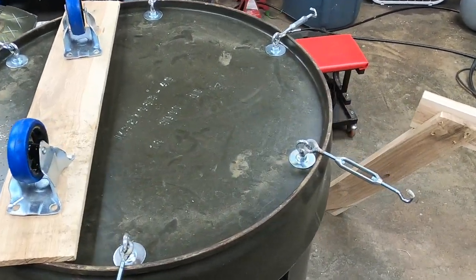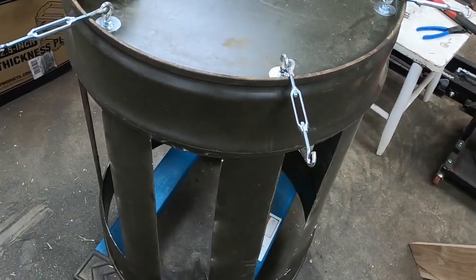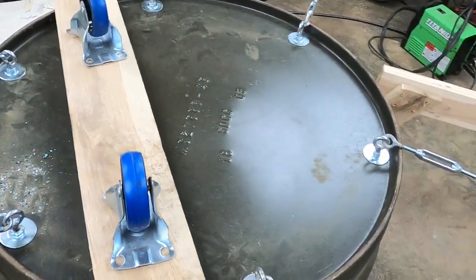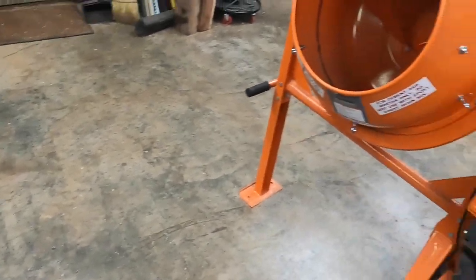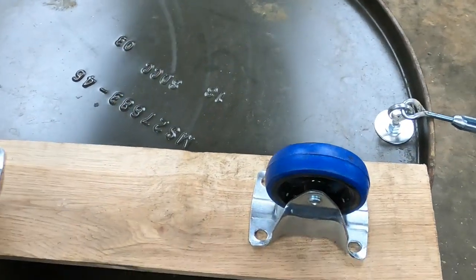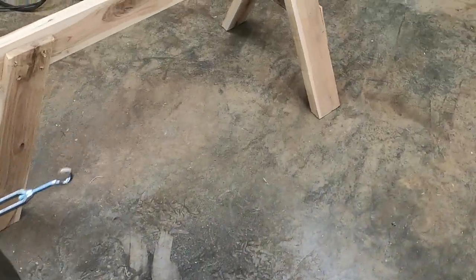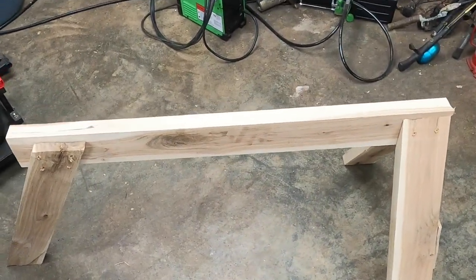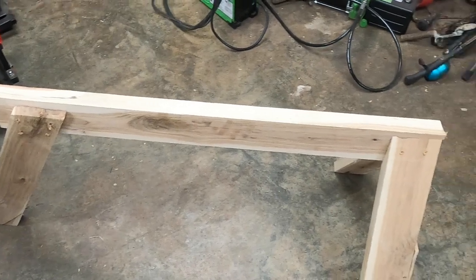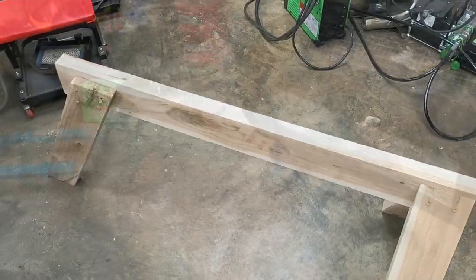Got the turn buckles mounted. Before putting in the hardware cloth I want to attempt to mount this to the cement mixer. In order to do that I first need to mount these support wheels to this board and then mount it to the three-legged sawhorse I made to support the end of the barrel. I'll get that done and come right back and we'll get it mounted up and measure out the hardware cloth.